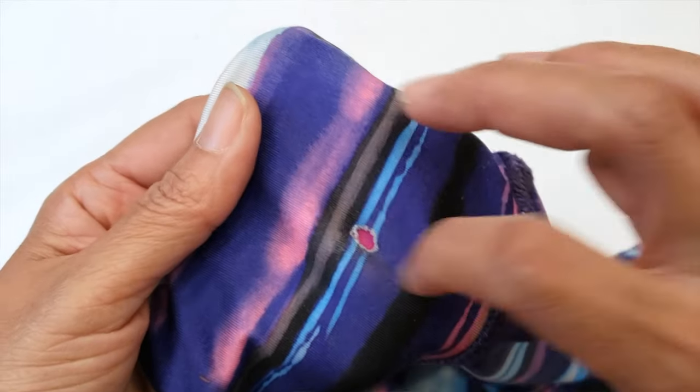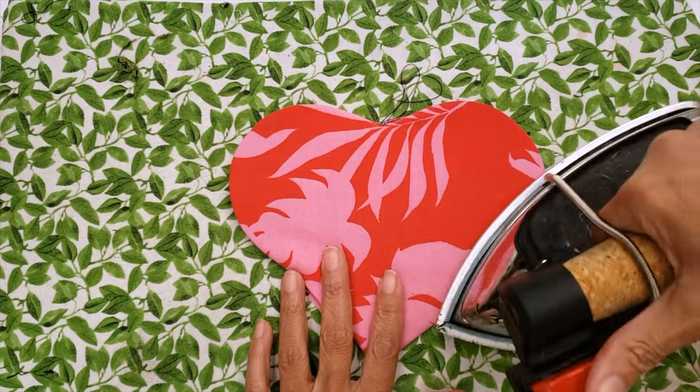Hello everyone, welcome to Downtown Tailoring. In today's video I'm going to show you how to extend the life of your children's clothes by using nice patches. You are going not only to save your pocket but as well to save the planet. Let's keep all those clothes out of the landfill, so let's go.